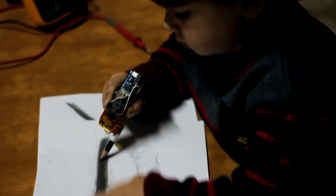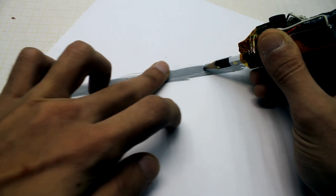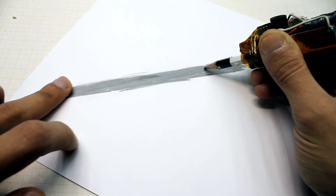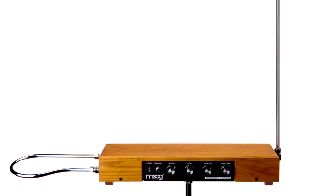The resistance of this coating depends primarily on the length of the drawn line. Changing the length leads to a change in the tonality of the sound. We got a kind of musical instrument, something remotely reminding of the Theremin.